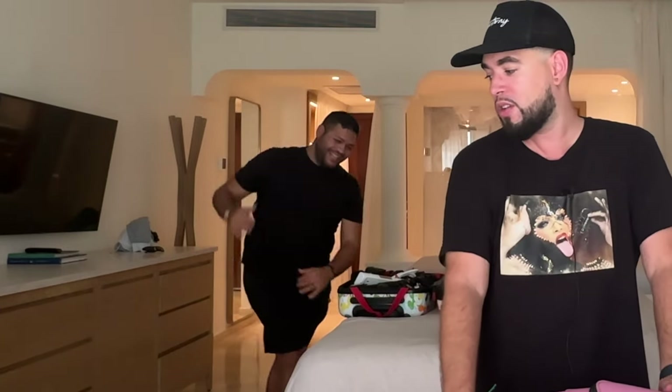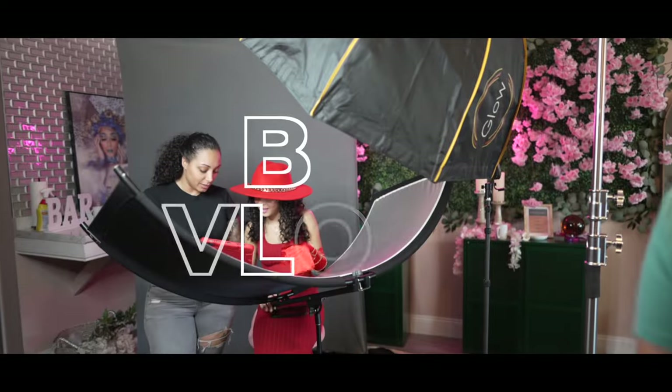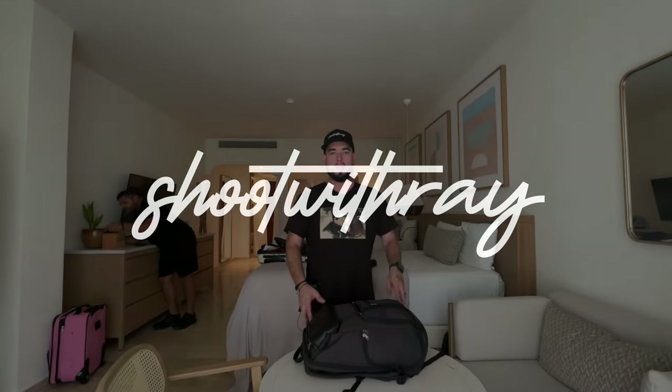Hey guys, it's Ray Alvarez, Shoot with Ray, and today we're in Punta Cana, Dominican Republic for a destination wedding. We just got into the hotel room and I want to break down this bag and my other bag with you guys. Kevin's here as well. We just want to show you guys how we packed our gear and why we did it this way — it'll be a really quick breakdown.